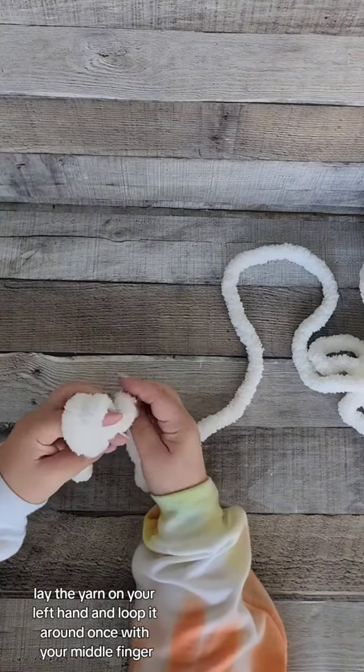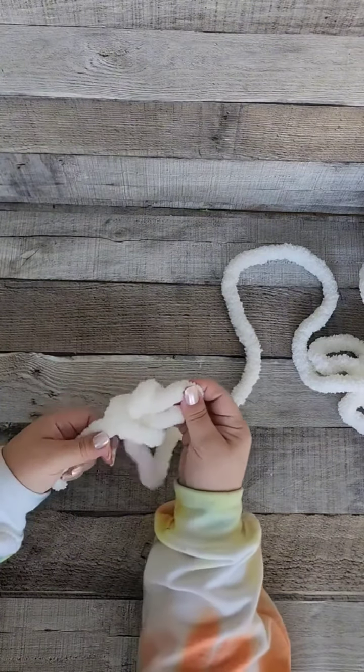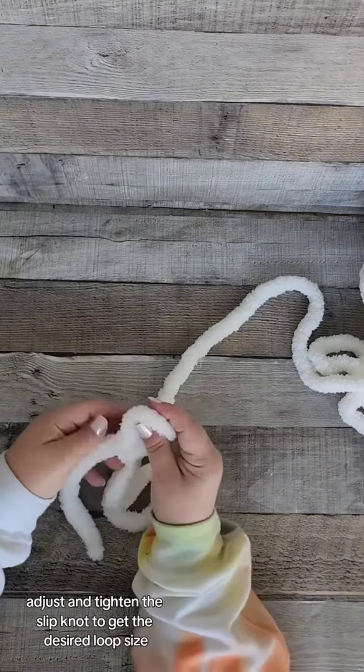Lay the yarn on your left hand and loop it around once. With your middle finger, push the yarn through from the back to the front. Your right hand pulls the yarn up while the left hand holds the yarn as you tighten the knot. Adjust and tighten the slip knot to get the desired loop size.